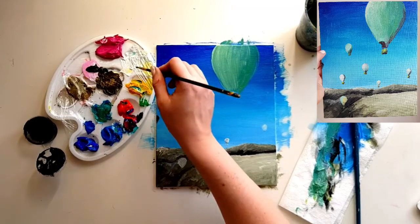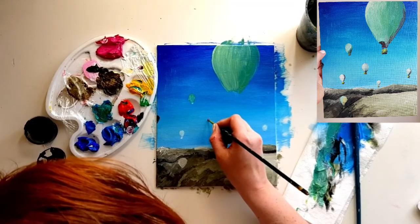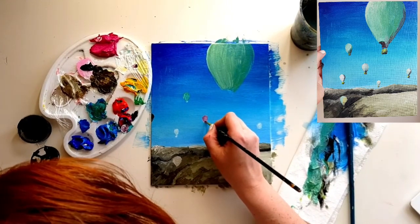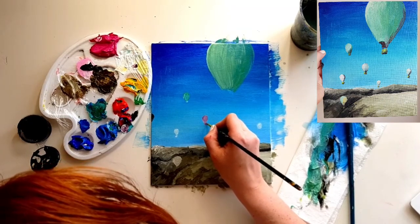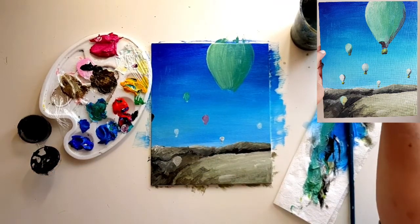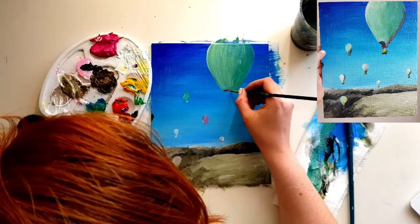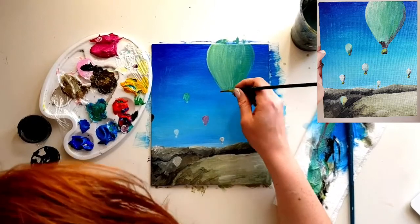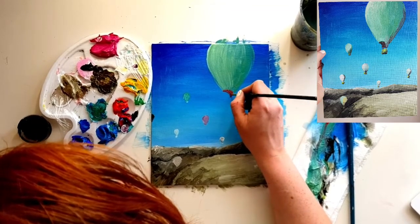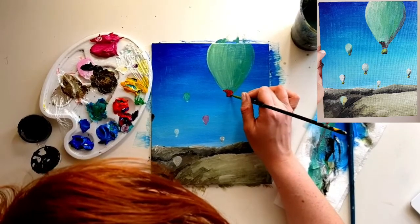Now I'm doing more of a purple color — mixing blue, red, and a little bit of white — and creating another balloon in purple. Now taking some red, at the bottom of the big balloon there's a kind of wind-directional opening — I don't know the proper name for it on a balloon — but we're going to paint this red to show it's the inside of the balloon, just adding a little bit of detail.